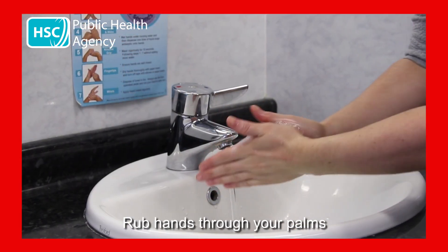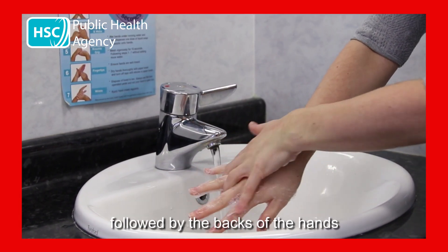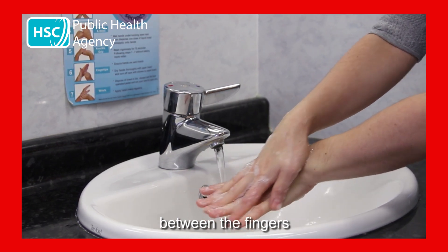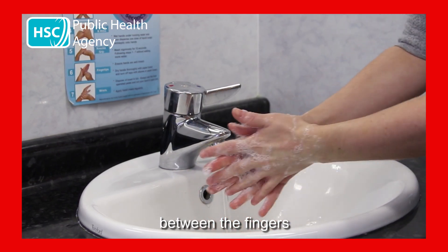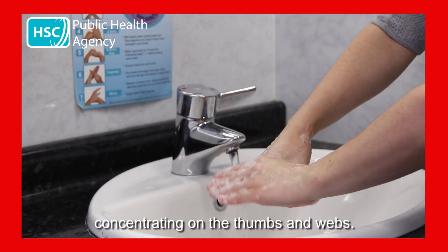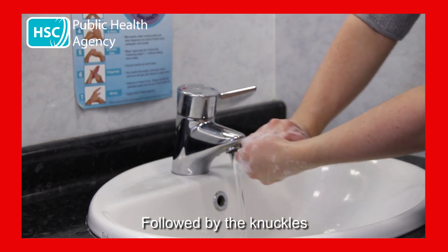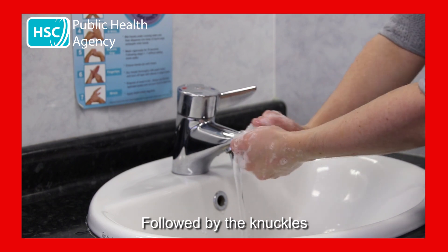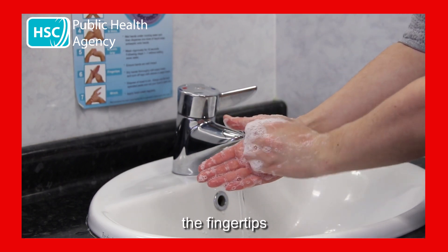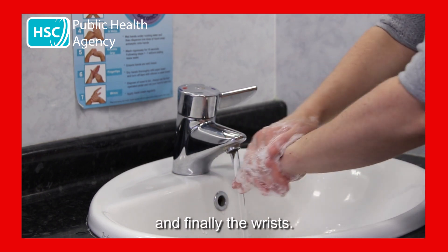Rub your hands through your palms, followed by the backs of the hands, between the fingers, concentrating on the thumbs and the webs, followed by the knuckles, the fingertips, and finally the wrists.